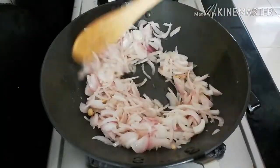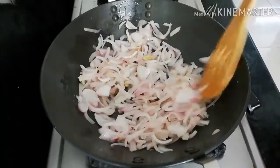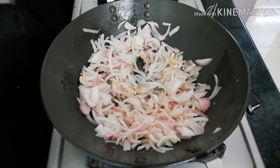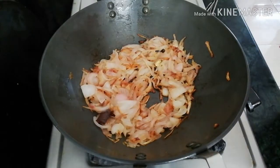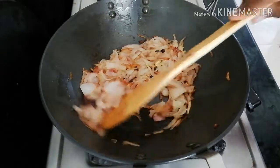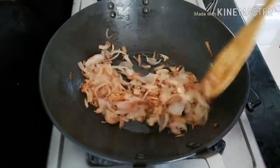The vengai will be golden brown. I will put it in a little bit. It will also turn golden brown.